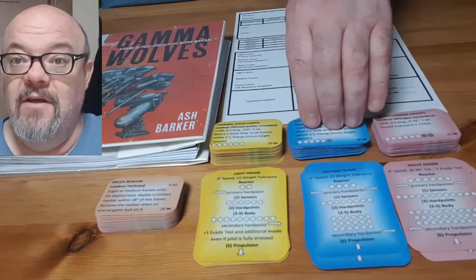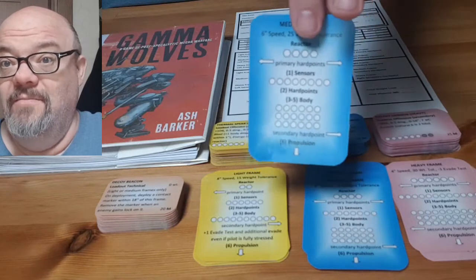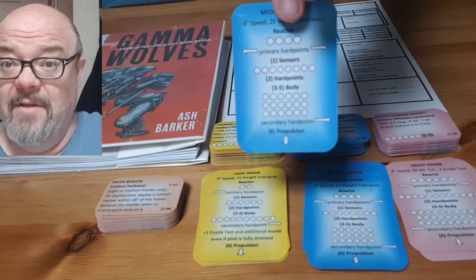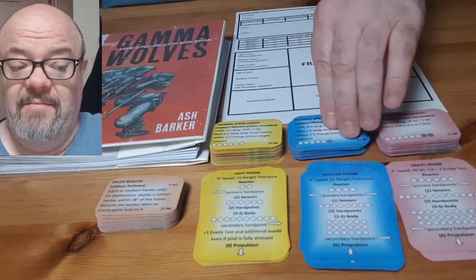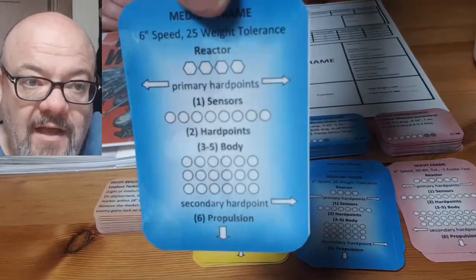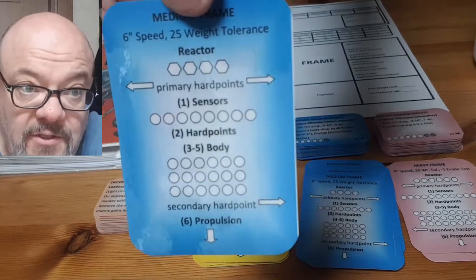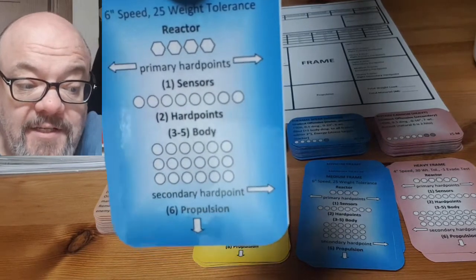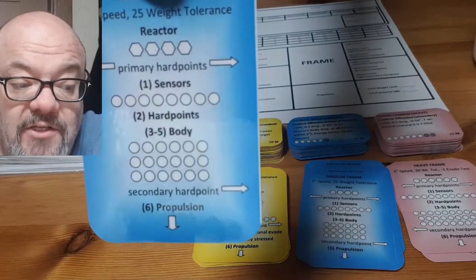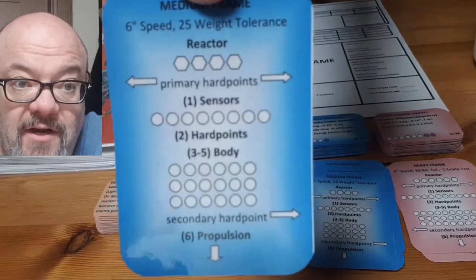The loadouts are in the mini card size, and the mecha cards are in the standard card size of 63 by 88 millimeters. These cards I made 44 by 63 millimeters. These cards were laminated, so they are plastic-coated, suitable for use with dry-erase markers. There are various things that can simply be ticked off during the course of a game — reactor, sensors, body damage. Those are all here on the card.